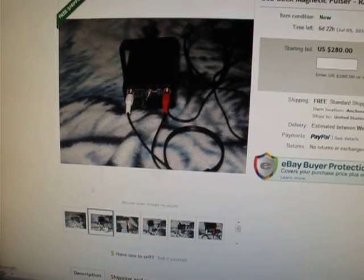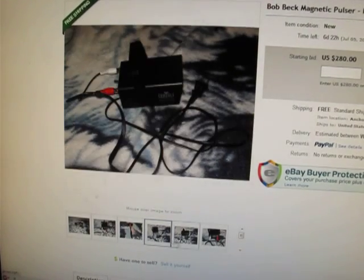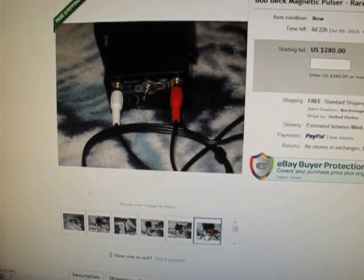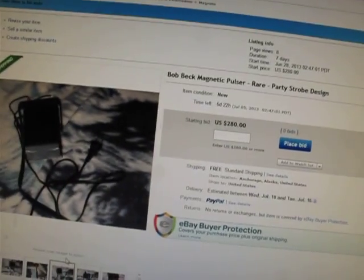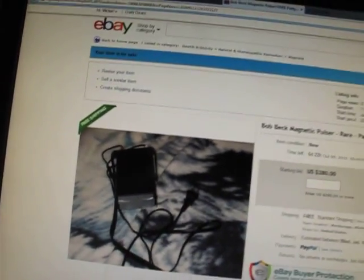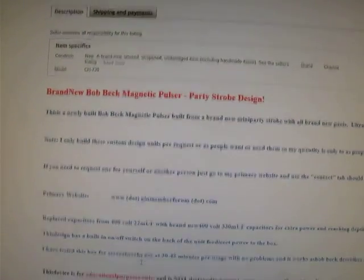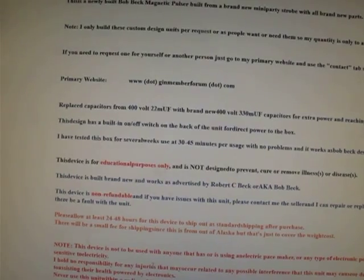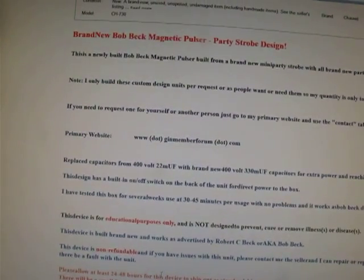I have images here. I'll have the eBay link below the YouTube video for those that want to do a bid on it. Everything's all new parts, custom design, brand new. The description for the unit is in the eBay description.